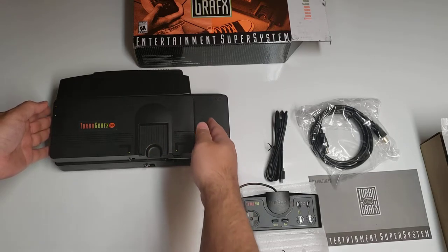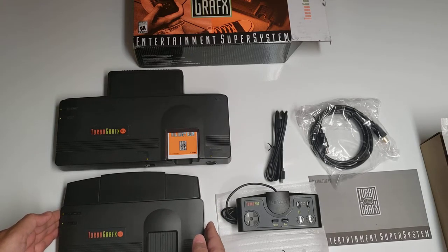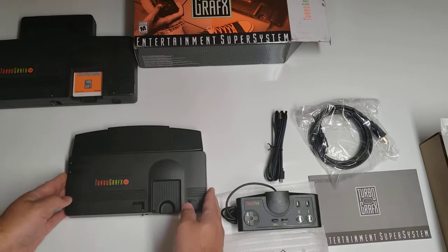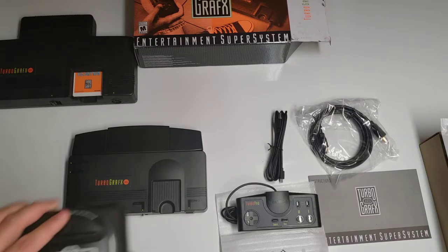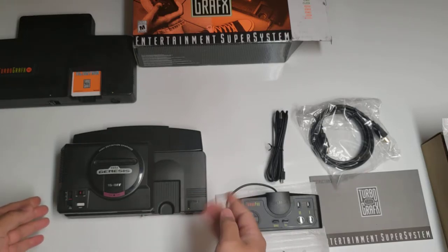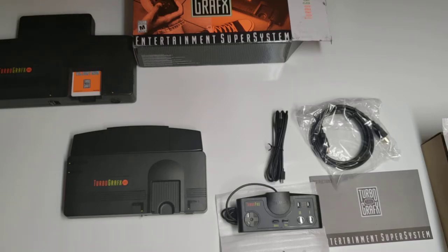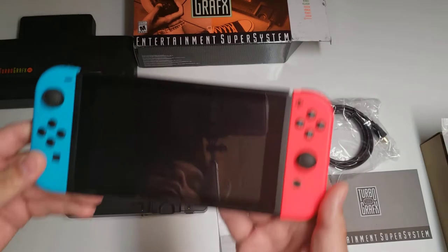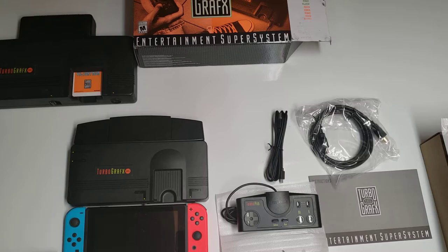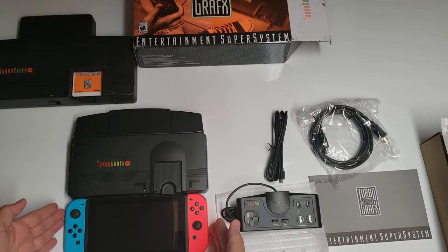It's about 75% compared to the original. Among other mini consoles out there, this one is probably one of the largest. We'll compare it to the Sega Genesis Mini — as you can see it is quite a bit larger. And just to compare it to a more recent console, putting it against the Nintendo Switch, the length of the system is pretty much equal to the Switch.